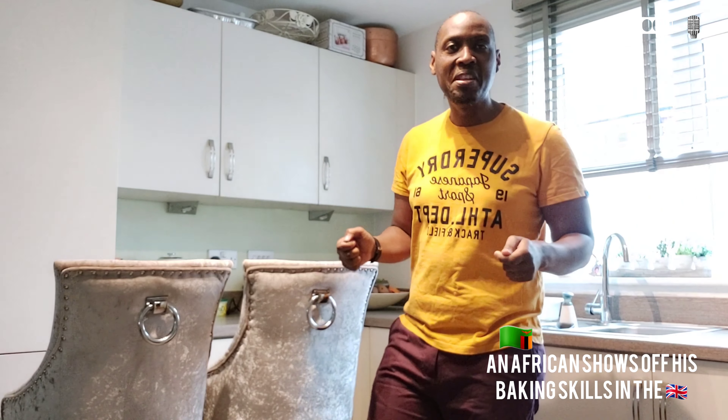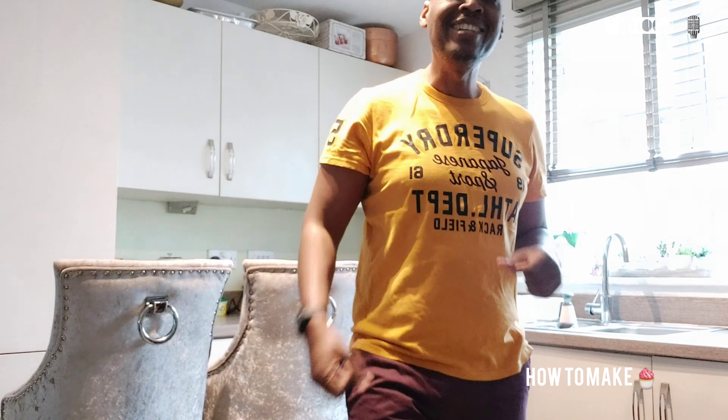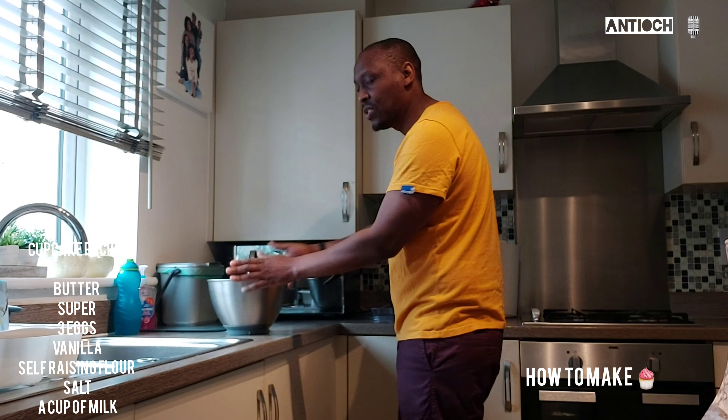Hi, my name is Kelvis Cleary and today is a Saturday. I thought to myself, what am I going to do? I'm not doing any of those little things in the house, fixing something or whatever. I thought, you know what, I like eating cupcakes, so I'm going to show you how to make some cupcakes. Follow me and see what I'm going to do.